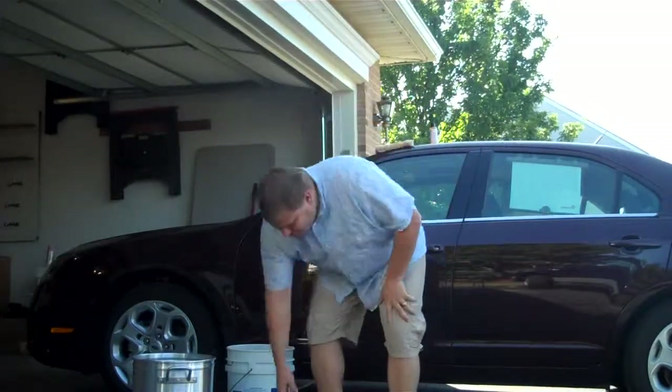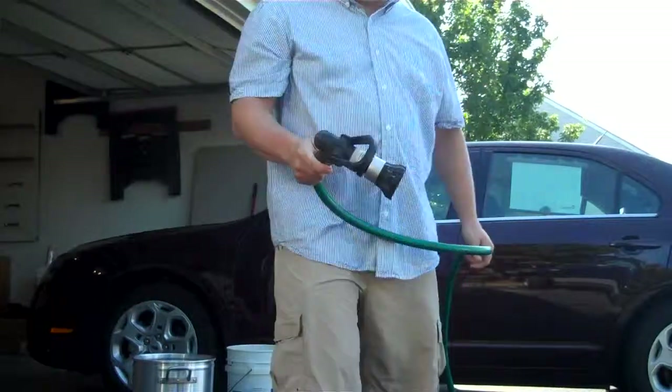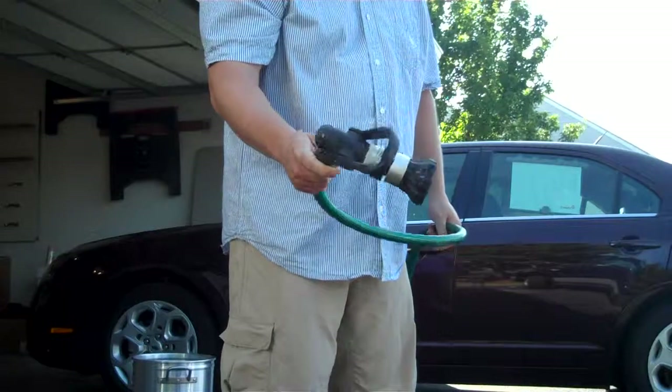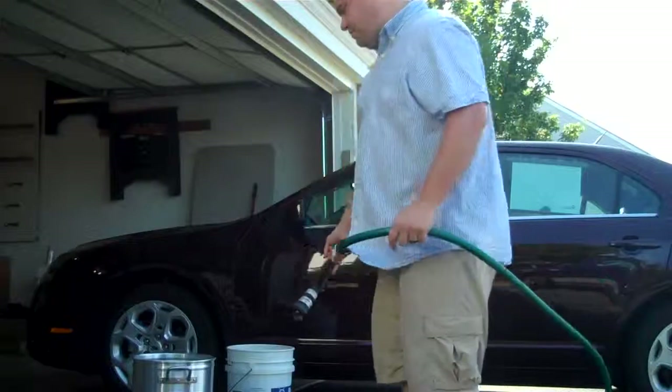The first thing you want to do product-wise is go out and get yourself a decent spray nozzle so that you have something to use.